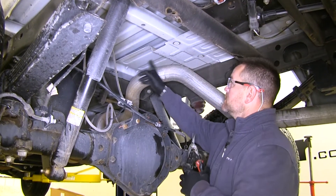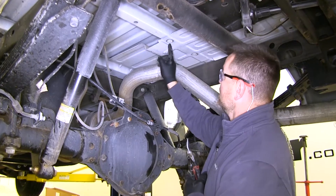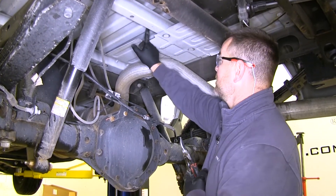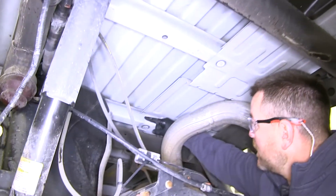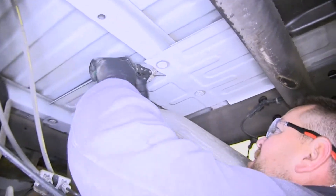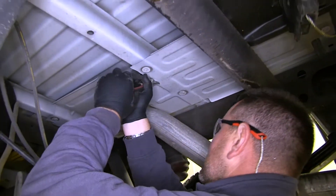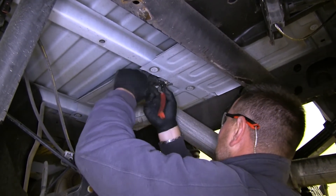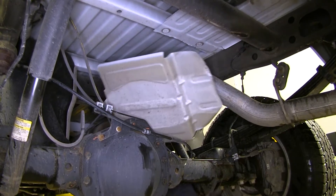Next we need to remove our heat shield on the bottom of our bed. We have our rear crossmember here. What we're going to do is cut it. You can try to take these bolts out, but a lot of times they're rusted and they'll break off. So we're going to cut in front of this rear crossmember all the way across, and along the back of the front crossmember, removing this center section. You can use tin snips, a rotary tool, or a Dremel tool with a cutting blade — this metal is pretty thin. Go ahead and pull that section out, then dispose of it. I suggest taking a hammer to flatten out the edges so we don't cut ourselves.